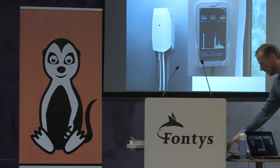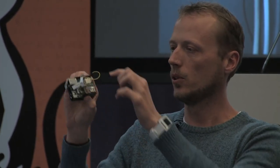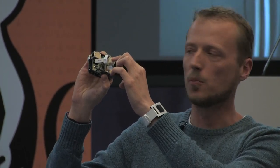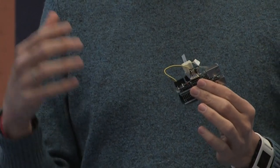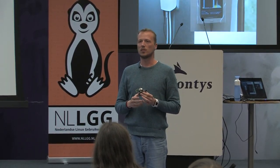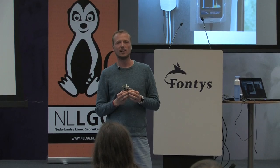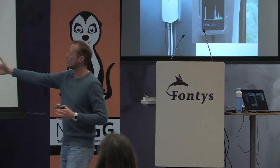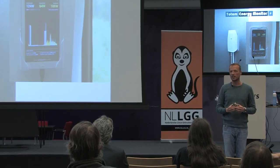We have a working prototype. We had some problems with an earlier version where we created our own version of the hardware, but we are now in the Arduino prototype phase — just Arduino Uno with an ethernet shield — and we soldered our own thing on top to connect it to the smart meter. We have it running for different versions of the smart meter, because there is fortunately a standard in the Netherlands that says what the data should look like coming from the meter. We've connected this to something called EMON CMS, which is open source software to store your energy data and present nice graphs out of it.